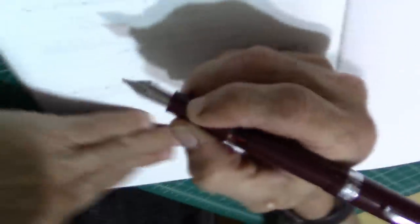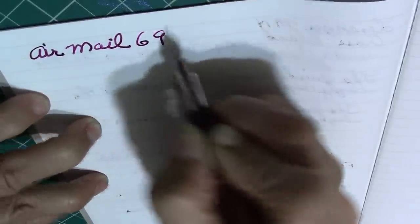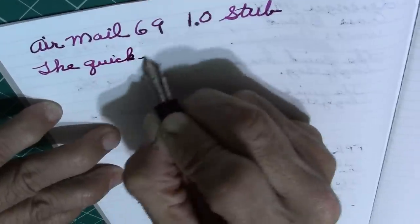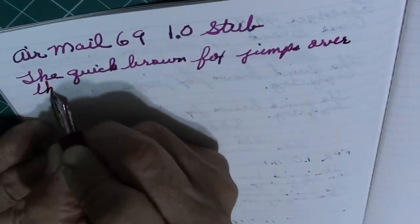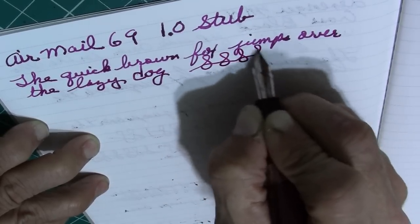Enough talk — let me pull out my writing notebook and do some writing, because that's what it's all about. Less jabbering and more writing. I'm going to post the pen for now. It's a 1.0 stub — let's do a few little swirls.